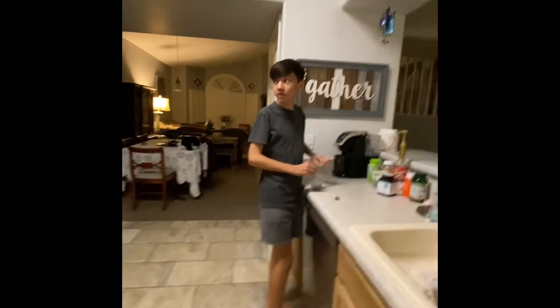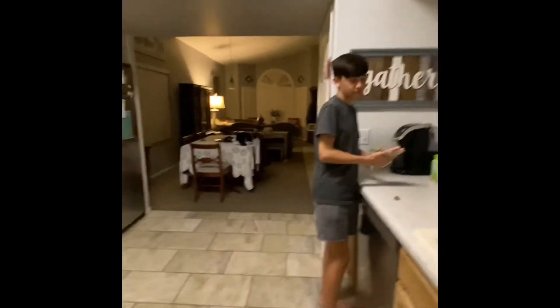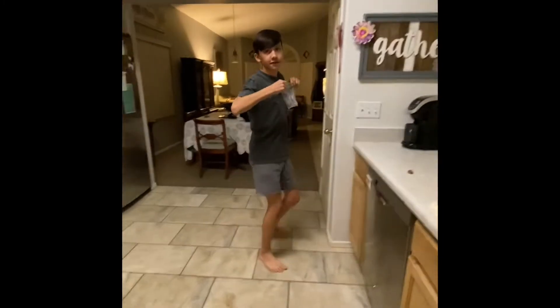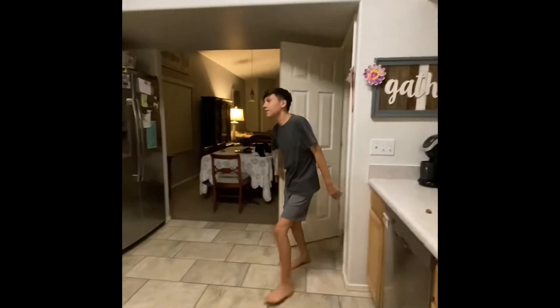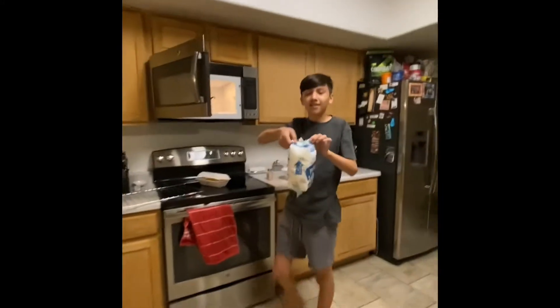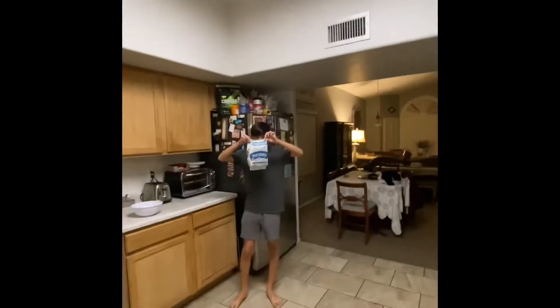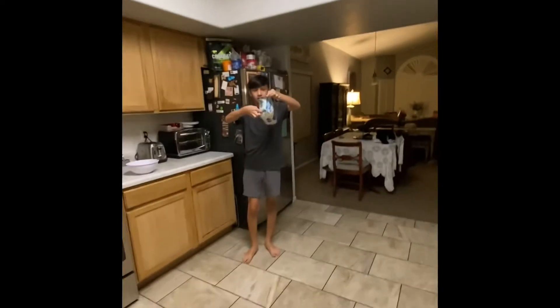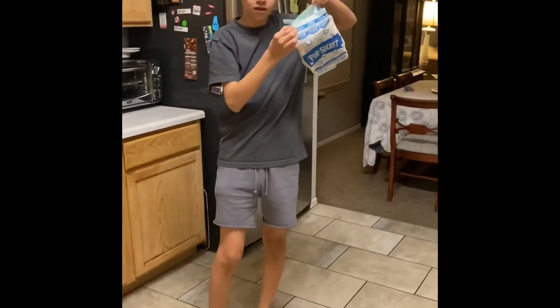You're going to realize the popcorn is done. Then you're going to want to sniff it — sniff the popcorn. Put it right out and open it up. Nice and warm. Smells delicious. Open it up on two different sides, like this. Should open up to the ends of the other side.